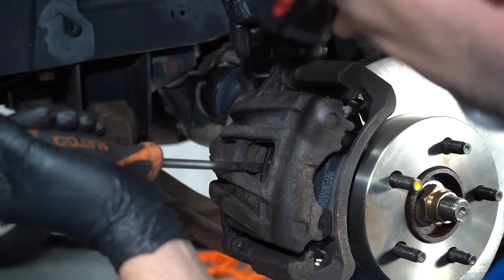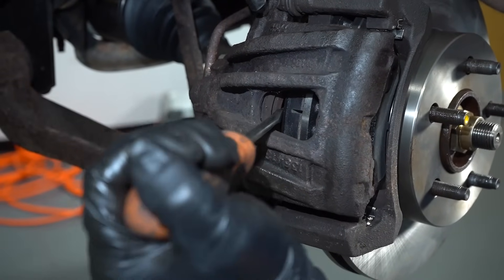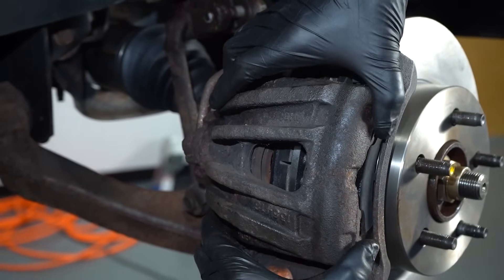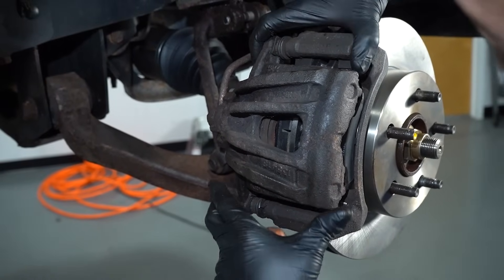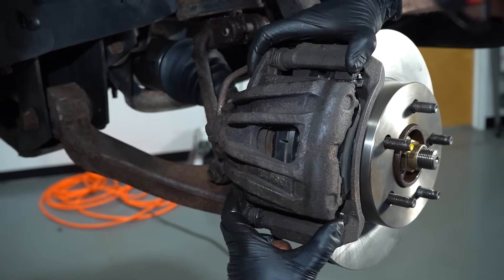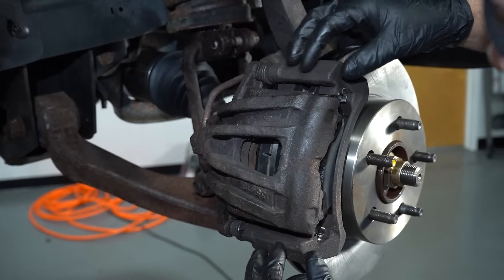There's the piston right there. So it seems like the piston compresses, which is good. But then the caliper should move on the slides and it's not. So it looks like the slides are frozen in the bracket itself. So it's not so much the caliper that's frozen — it's more the bracket and the pins.